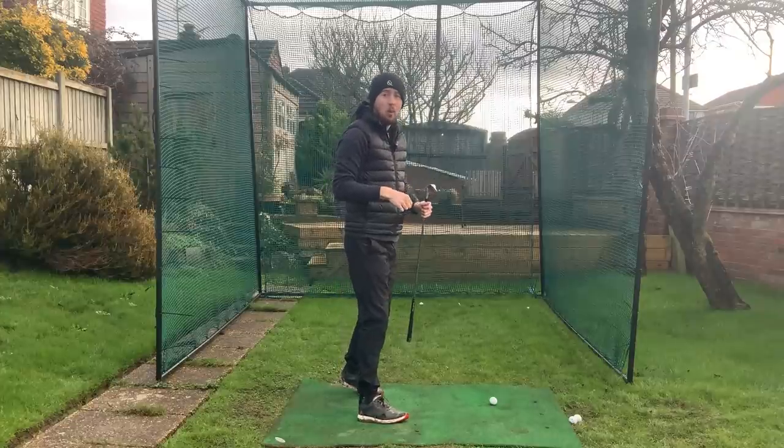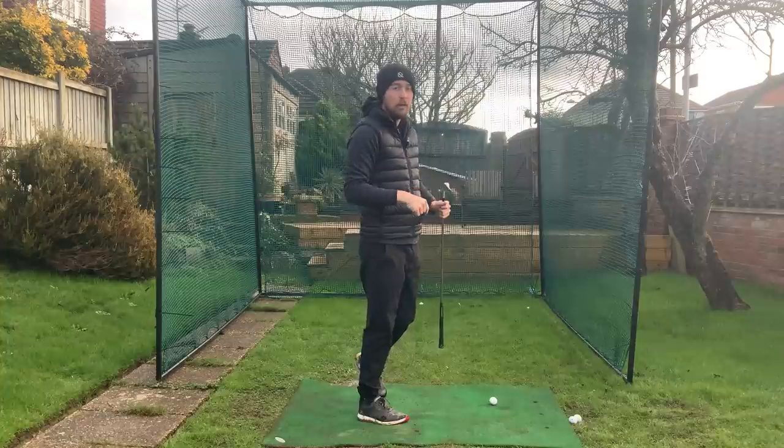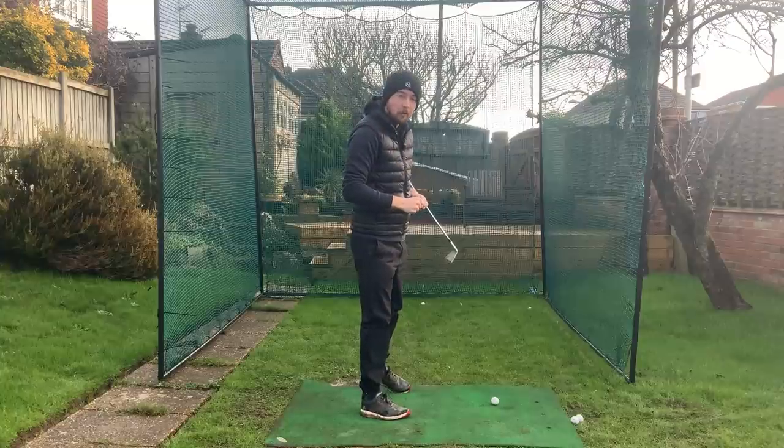Now let's get on to the second drill, which we can hit a golf ball with. It's a little bit more difficult but it will definitely give you the feel you need. With this second drill you're really going to feel that right hand in front of your body because you're forcing it to happen.